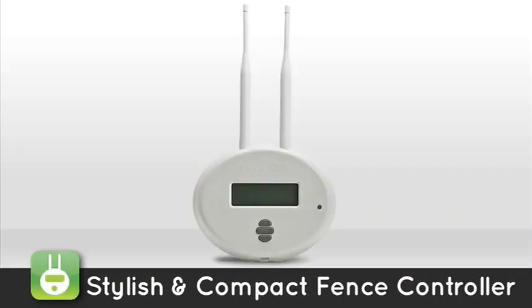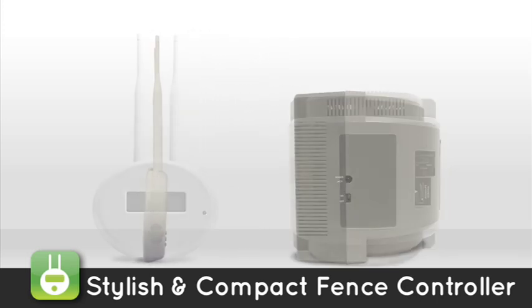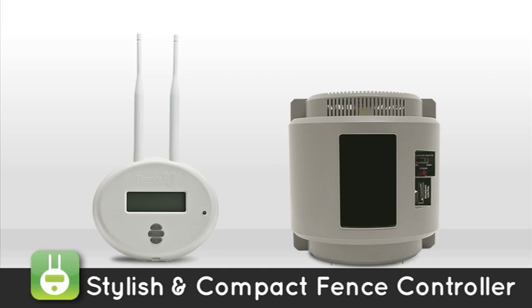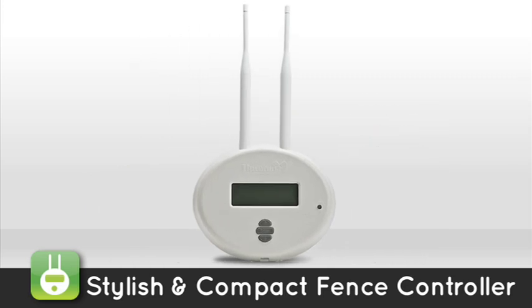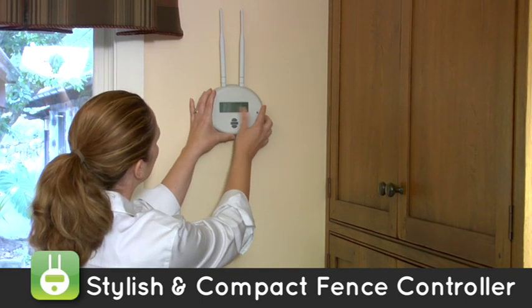Stylish and Compact Fence Controller. At a fraction of the size of competitive systems, the sleek 5-inch tall fence controller allows for ideal yet discreet placement in your home, giving your dog maximum roaming area.